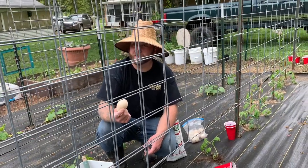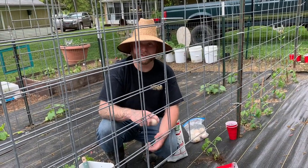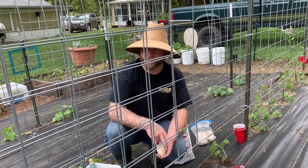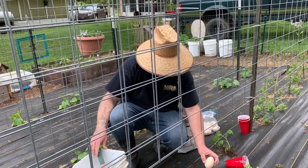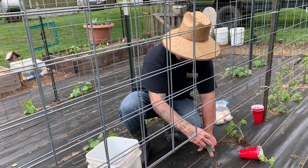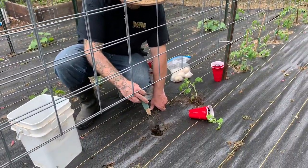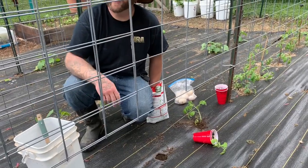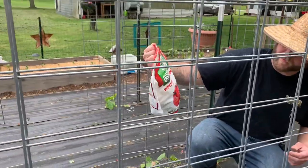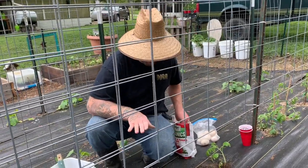I forget how many eggs they say a turkey will lay a year, but it's not that many. Our turkey lays a lot more than they say — she just now stopped and she had to be laying for over a month and a half, about an egg a day. Turkey eggs are good to eat, but with our chicken eggs too, the turkey eggs are just too much for me to keep up on eating. I'm also using an organic vegetable and tomato fertilizer, just sprinkling a little bit in the bottom of the hole — that's something I didn't do last year.